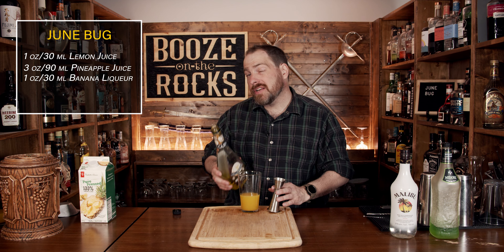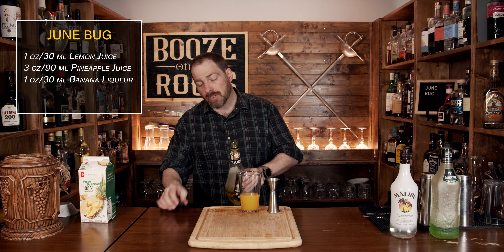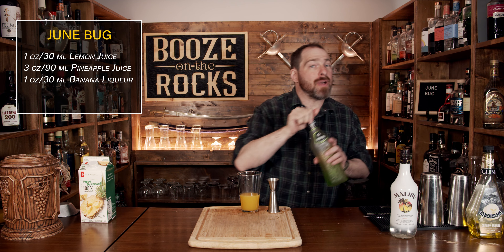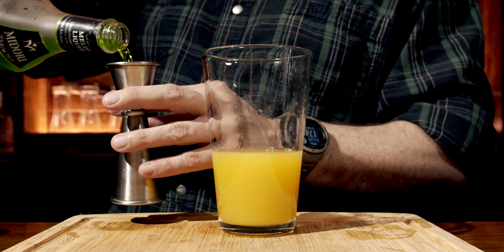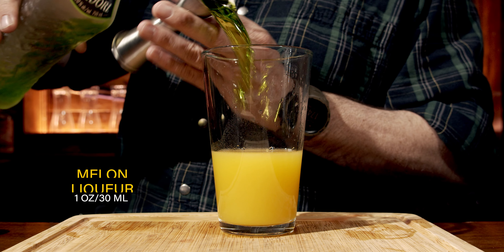Your next ingredient is going to be melon liqueur. I happen to be using a little bit of Midori, but use what you can get — it doesn't really matter the brand for this cocktail. We're going to use one ounce or 30 milliliters.